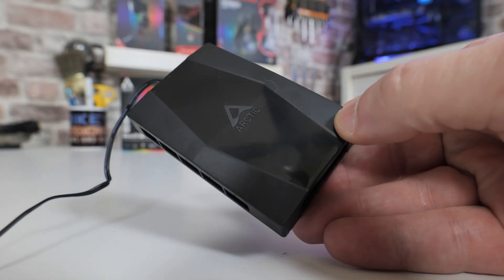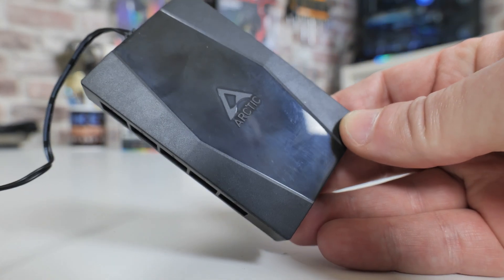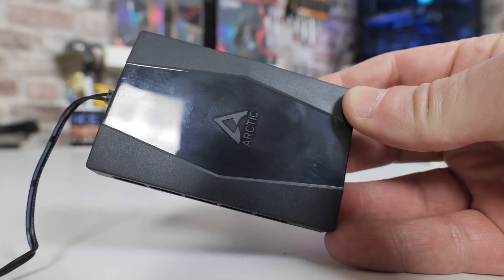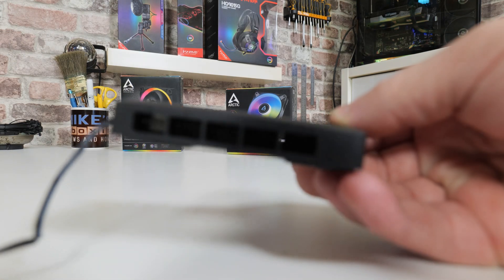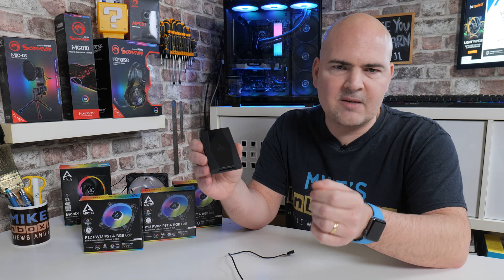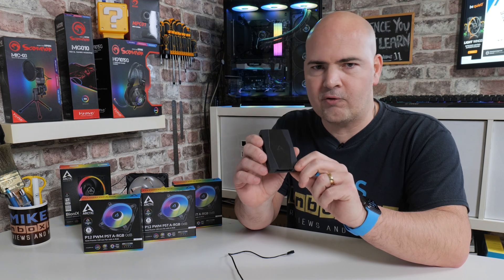This is Arctic's 10-port fan hub. It works from a SATA power connection, so you will need an additional SATA power connection on your power supply. It plugs into a single 4-pin PWM port on your motherboard and will then relay that signal to all 10 of the connected fans. Anything between 1 and 10 fans is fully supported under PWM control.